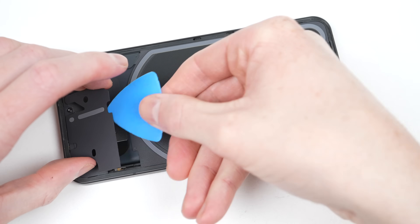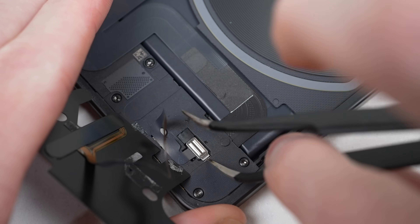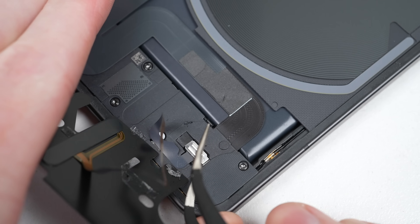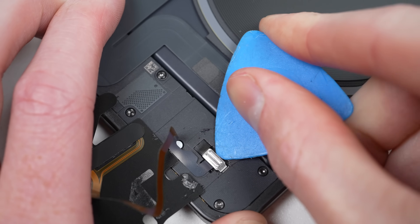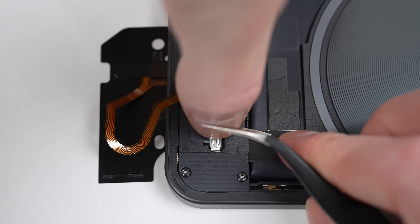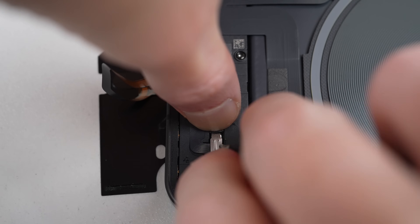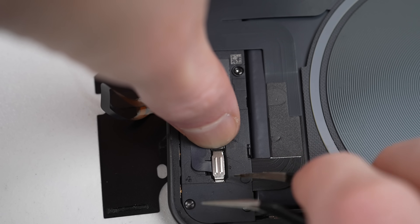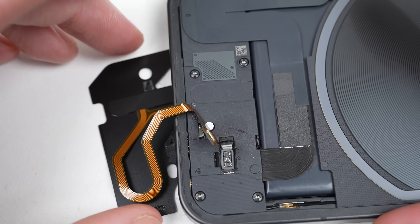Removing the cable was the first of this phone's complications. With no repair manual, I wasn't sure how this metal bracket functioned. I attempted to pry it free at all four sides, but it wouldn't budge. In the end, I discovered you need to pull back on the rubber piece on the left, before pressing it down and to the left with tweezers on the other side of the bracket — a very complicated process for a very tiny piece.